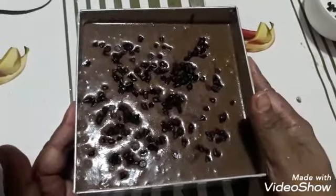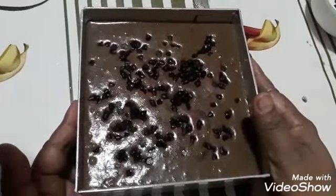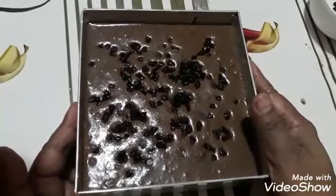Our oven is ready — we preheated it to 200 degrees for 15 minutes. Now I am going to put the cake batter in. I am also adding some water because we are going to bake the cake in a steam bath. Now set the oven to 200 degrees for 45 minutes.